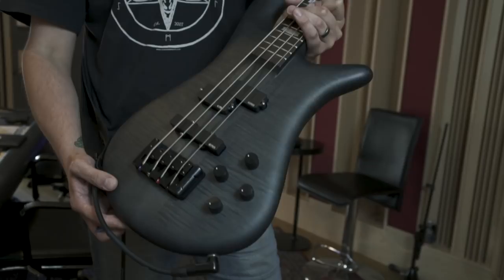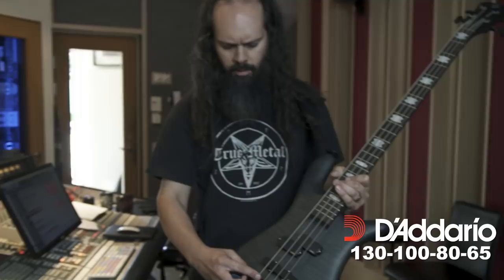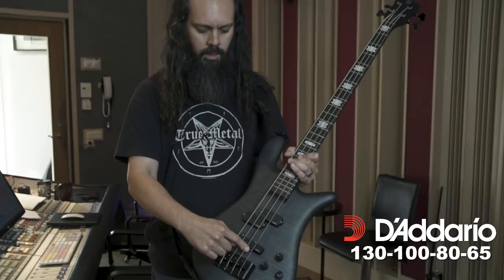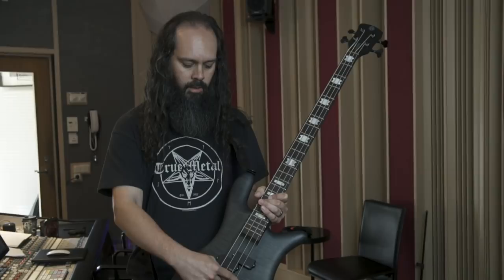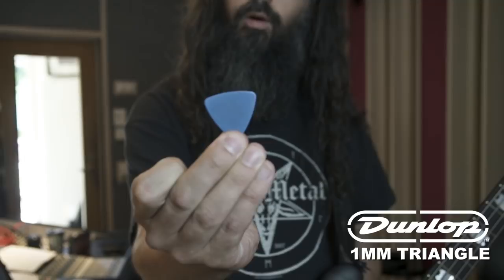It's really punchy, it's got low end for days, it cuts like nothing I've ever heard. I string it with D'Addario's — the gauges are 130, 100, 80, and 65 — so it's B, E, A, D, with occasionally a drop A. I use these Jim Dunlop picks, you can see they're kind of worn out, one millimeter triangular pick.